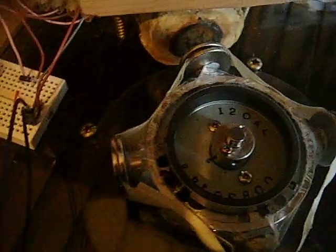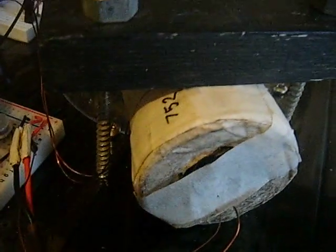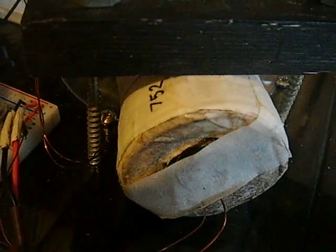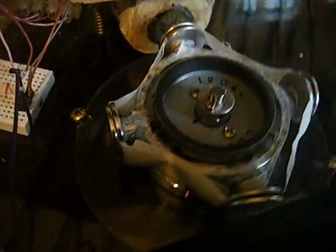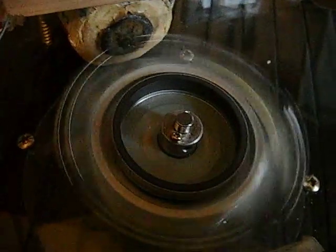I found — quite luckily — that it wouldn't actually start unless I gave it two or three turns. It seems to need to charge the coil up in order to start working properly, and there's a noticeable effect. If I'd missed that, I would have thought that transistor was rubbish too. It turns out it works quite well as long as you give it enough of a spin to get a little charge into the coils.